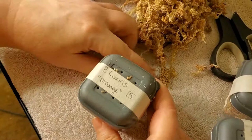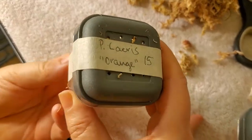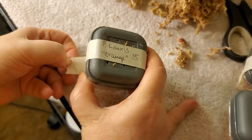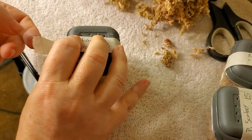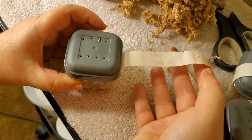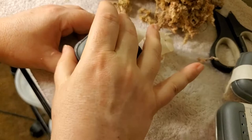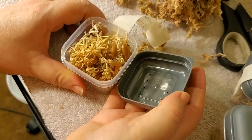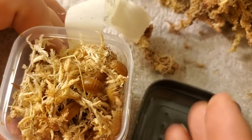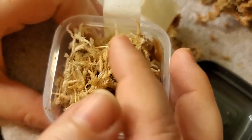This is Porcellio laevis Orange, which is sometimes called Giant Orange, though they're not that big. They're one of the most popular ones and I really like orange colored isopods. Look how cute they are — I just really like the color, I think they look nice.